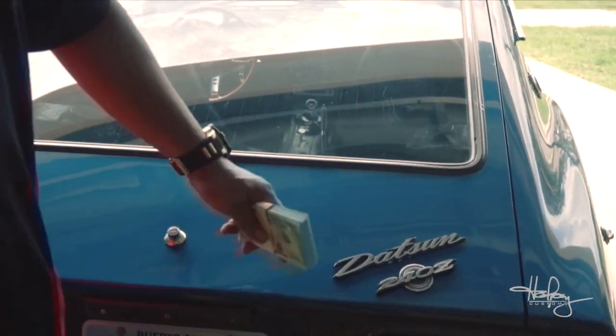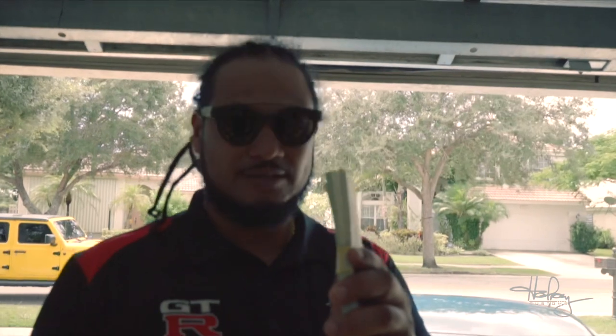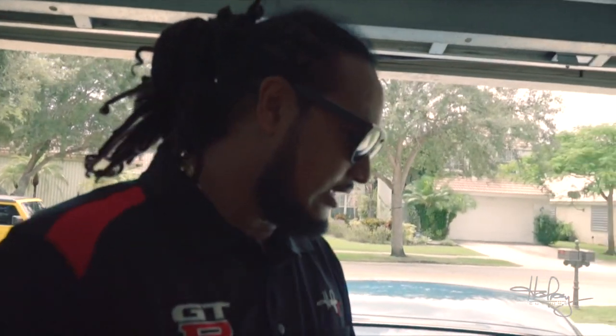Today we're going to talk about the budget for this car. The budget for this car is $10,000. I'm not passing $10,000 — well, I hope I won't — but we'll see how it goes.